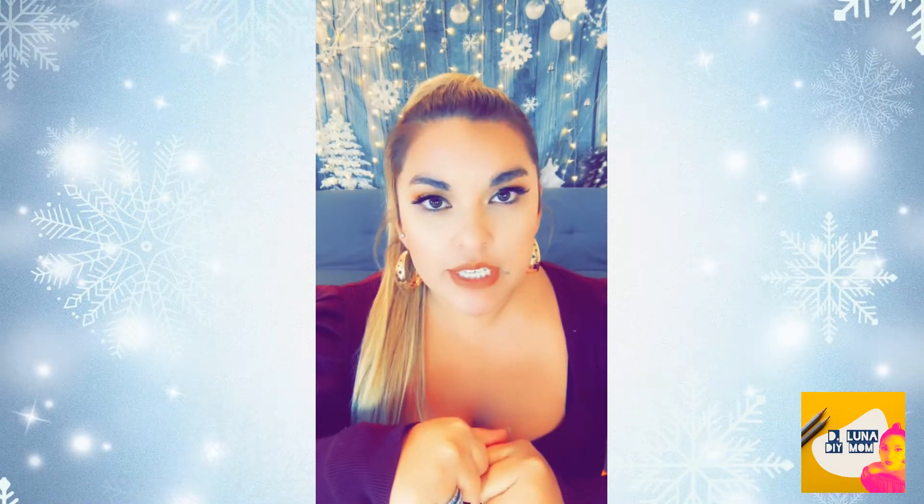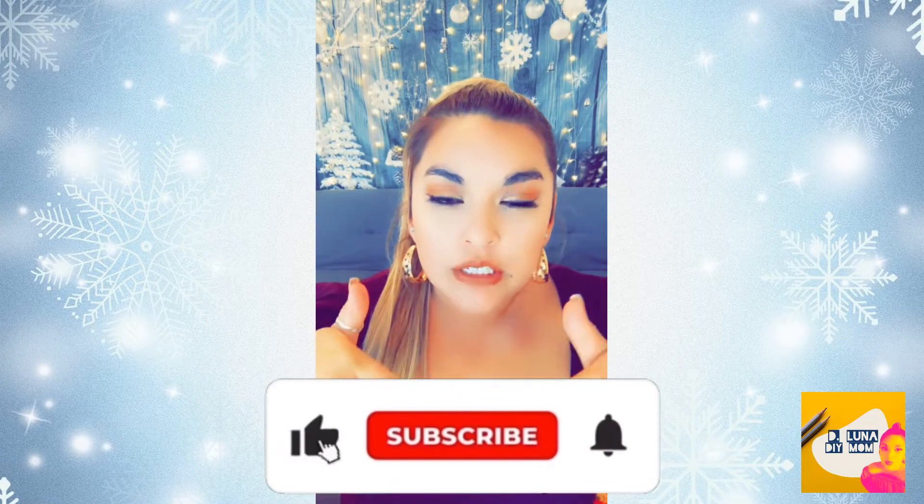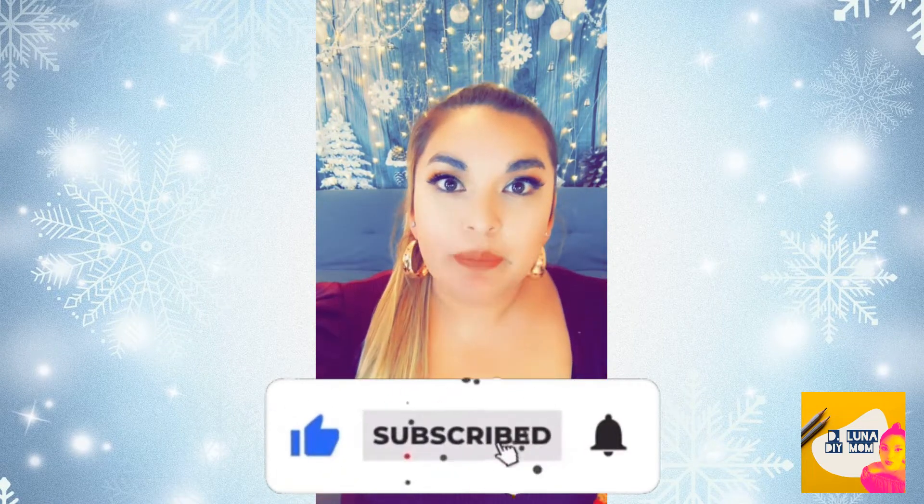Hi everybody, welcome back to my channel, welcome to DeLuna DIY Mom, my name is Sinise. Thank you guys all for clicking on this video. Today I'm going to be showing you two outdoor Christmas decorations using Dollar Tree items for this DIY. Hopefully you guys stick to the end and see how I made this. Don't forget to hit that like button and subscribe to my channel — let's jump into it!